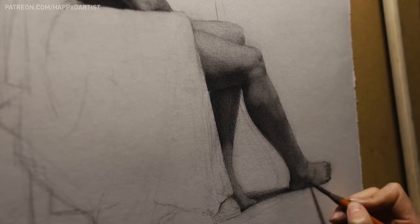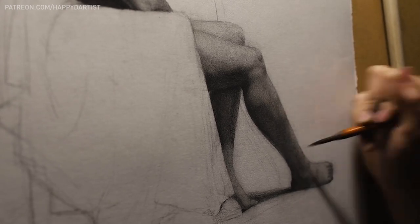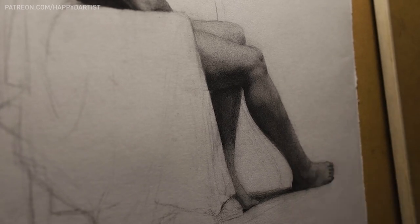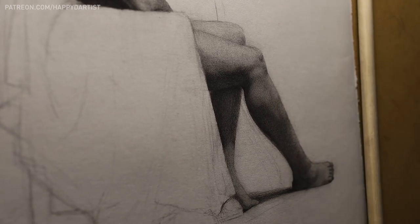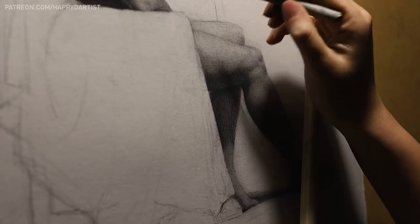Trying to draw a human body purely from memory is a great way to quickly pinpoint those trouble areas. And those are all my tips — thank you all so much for watching this far, and I hope I was able to be helpful in some way.